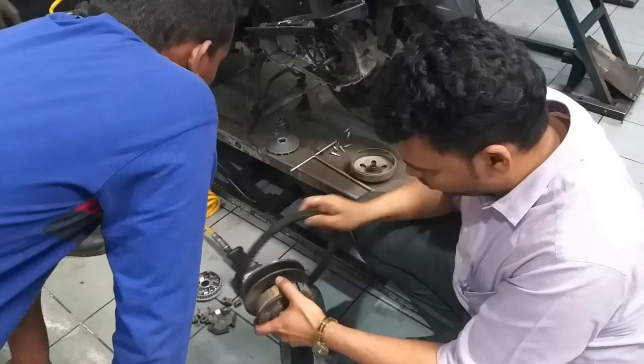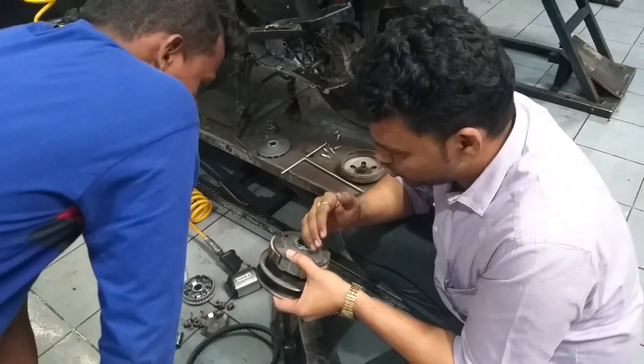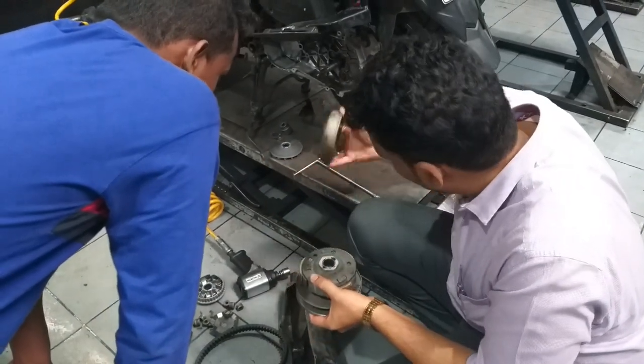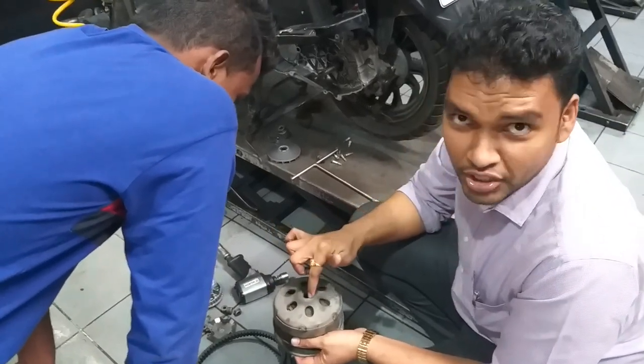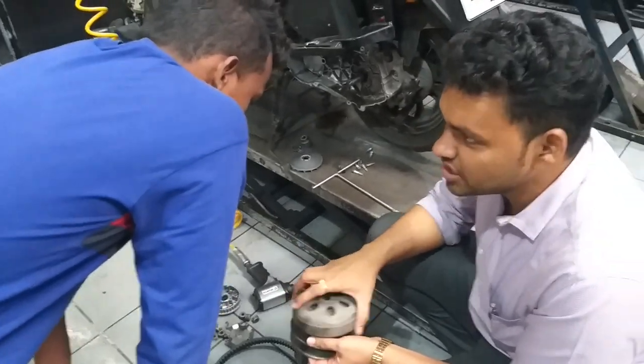When the car starts, the clutch shoe weight is expanded. This one is the drum. This one is the clutch shoe weight. The clutch shoe weight is cut, and the car starts again.